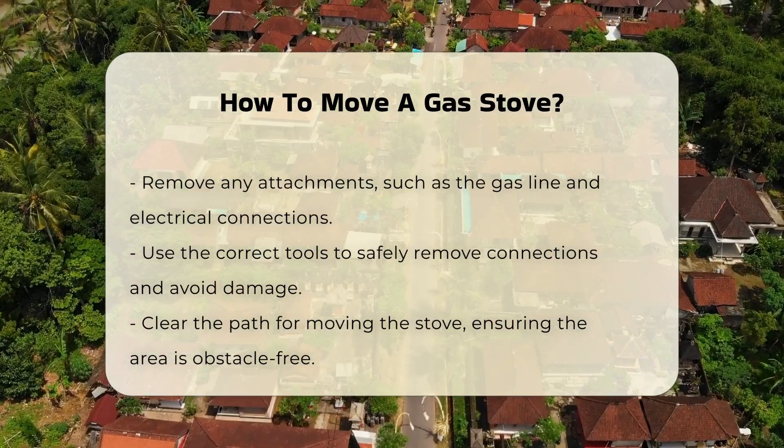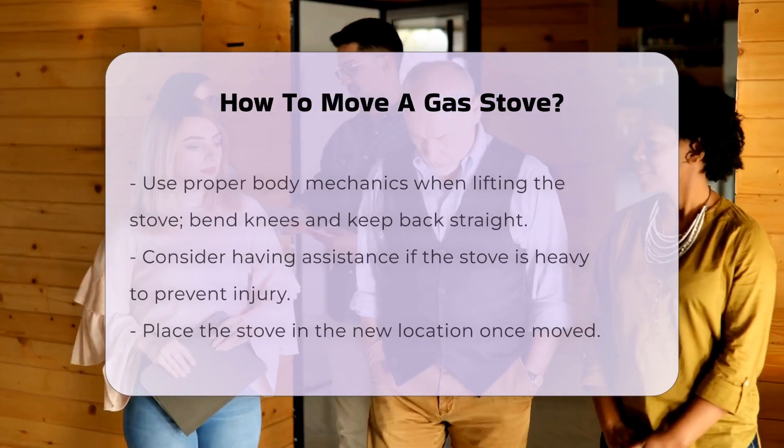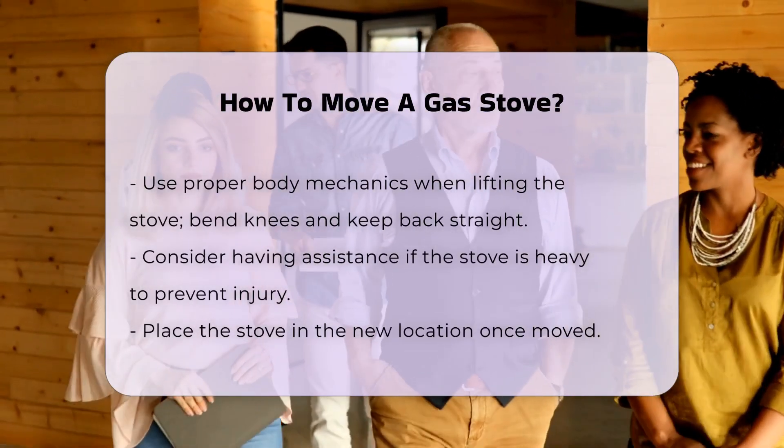Once all connections are removed, clear the path for moving the stove. Ensure the area is free of obstacles to prevent accidents.